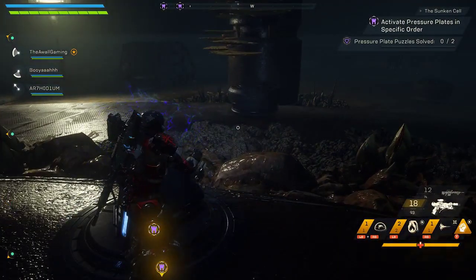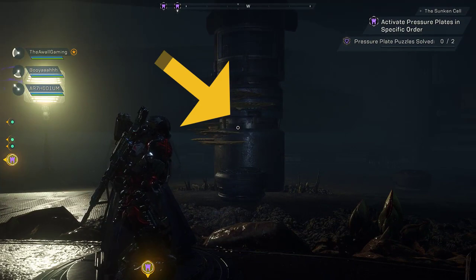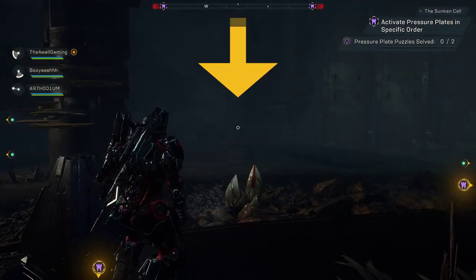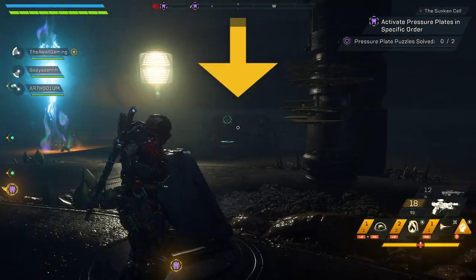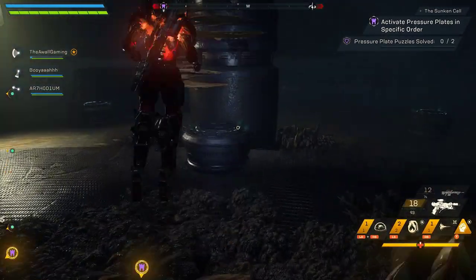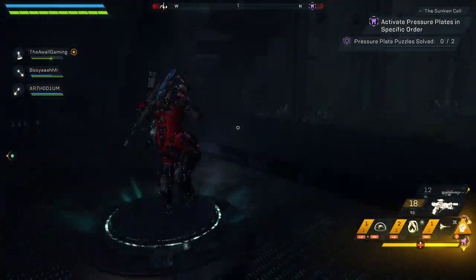What you first do is you activate this node, and then you look for the pattern. So we go middle, right, and then left. And once it lets you know what the pattern is, the pressure plates activate, and then you can jump on them in that same sequence.